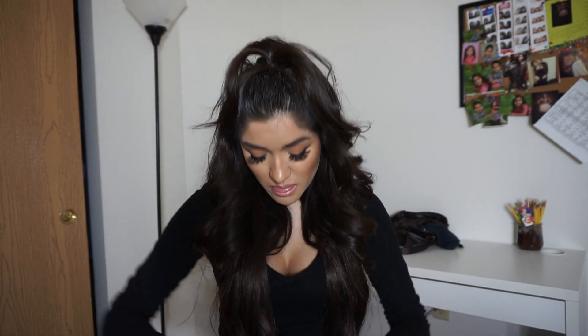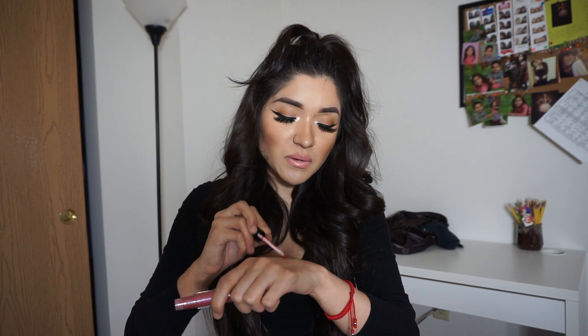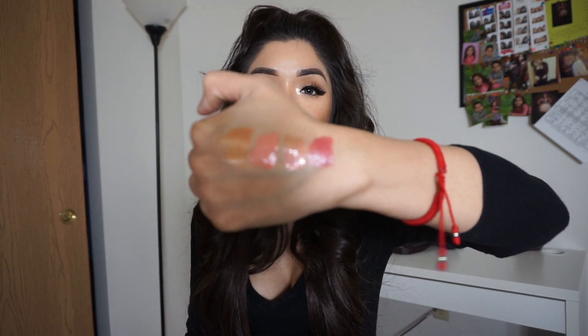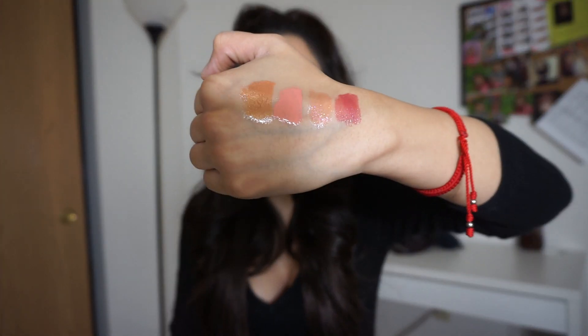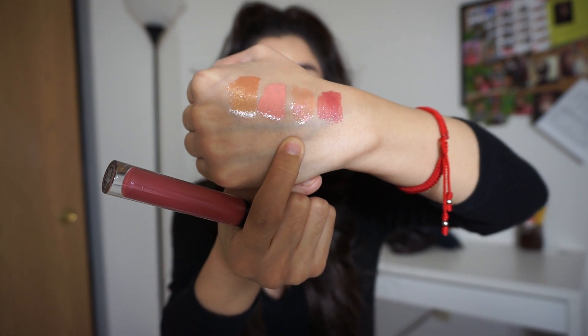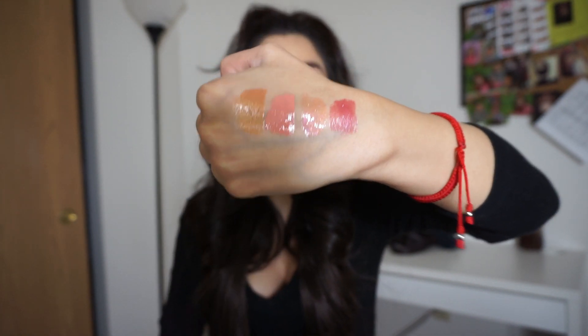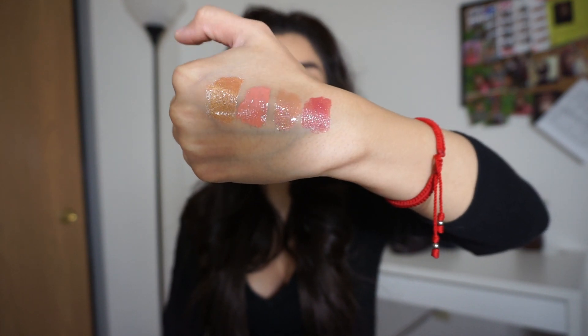Then there's Metallic Rose, which I've already worn too. I really like this one — it's pigmented enough that you could wear it by itself without anything underneath. As you can see comparing it to Sunset Strip, Metallic Rose has much more pigment. It's a really pretty purpley color.